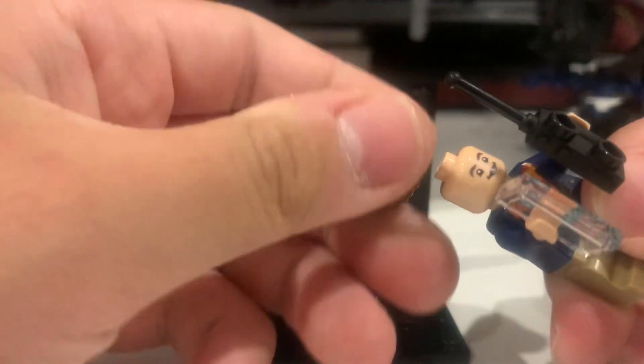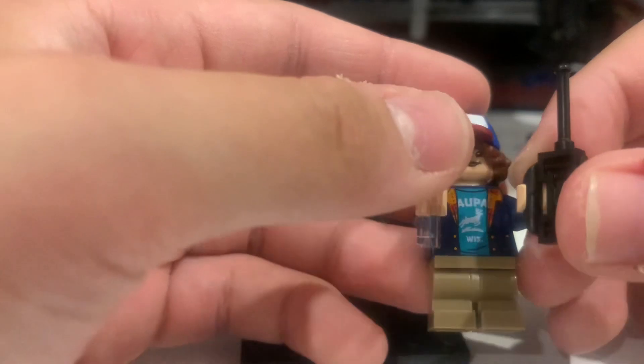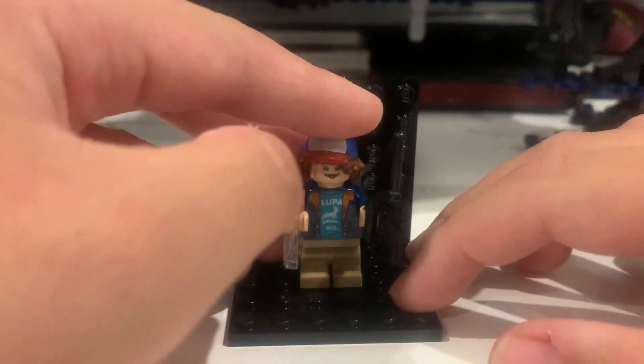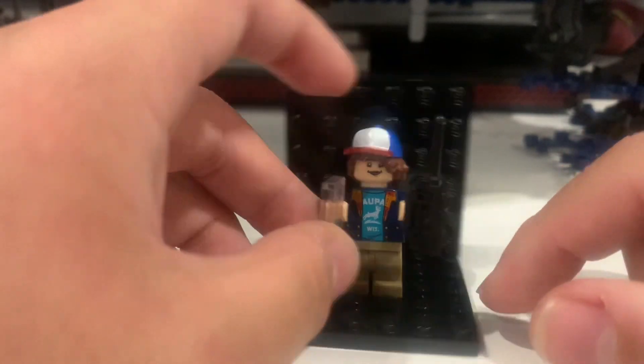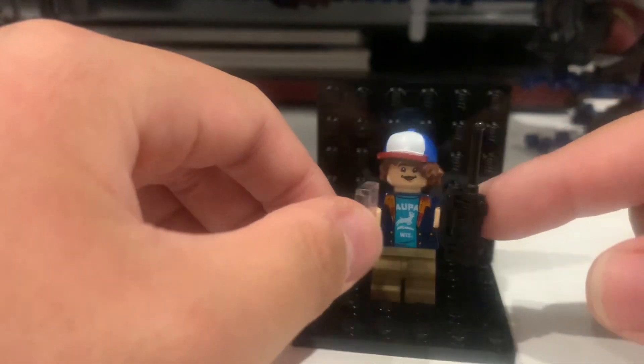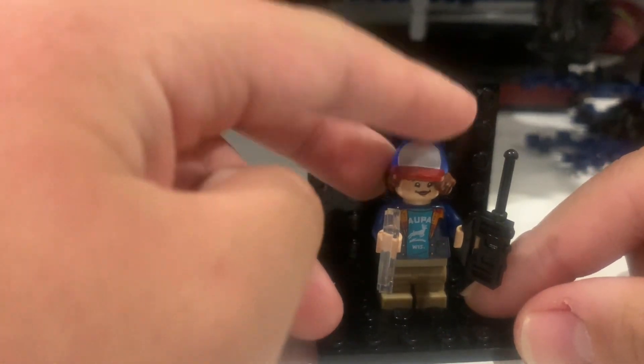Dustin has a cyan or blue t-shirt with a blue coat, tan pants, a walkie-talkie, and a compass. That's it for Dustin.